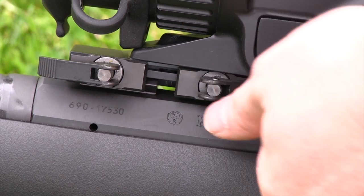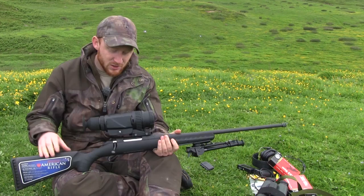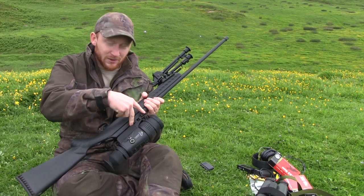First things first, you need to be able to mount the thermal onto your rifle. Ideally you want to fit it to a Weaver-type rail just to give you that flexibility with movement, because you're going to need to be able to butt your eye up right against the scope in order to be comfortable. There's a quick-detach system built into the scope itself which works very well.